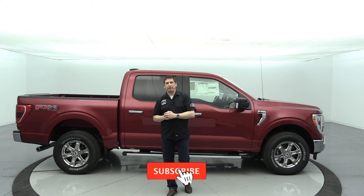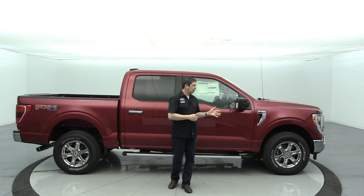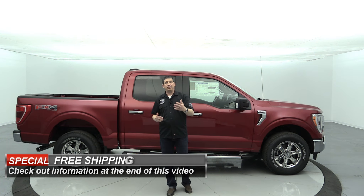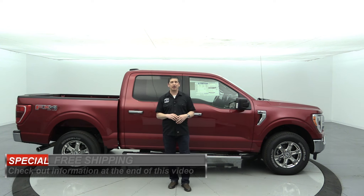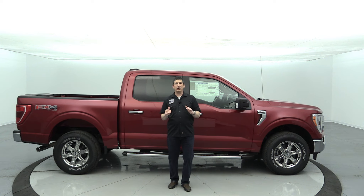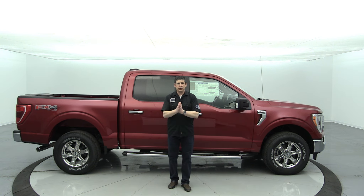If you haven't had a chance to subscribe to our YouTube channel, hit the red subscribe button down below and the notification bell. This is going to be a very extensive video — probably over an hour long. There are timestamps down in the description for all different sections, and if you're watching on desktop you can see on the timeline where you can move around. At any time, if you decide you'd like to do business with Long MacArthur, we do free shipping — more info at the end of the video.